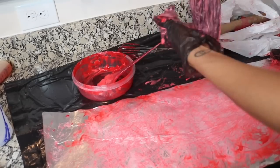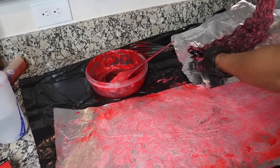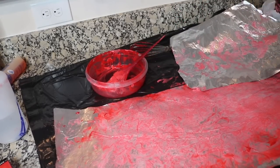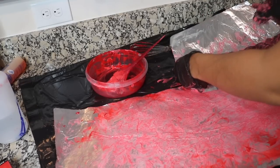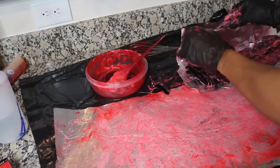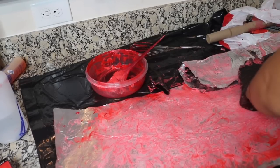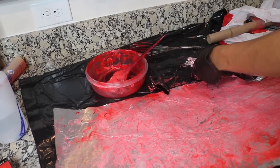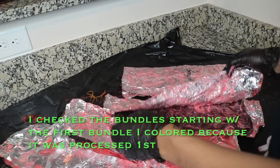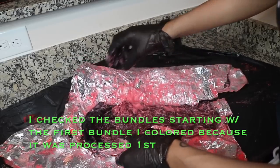I massage that in and now it's time to put it in aluminum foil. You do want to make sure it's on completely one side of the foil so that you can flip it over and fold it. The foil is going to help speed up the process. It has been about 45 minutes so I'm just checking on the bundles right now.